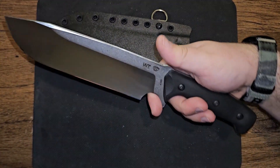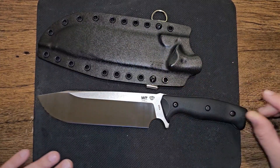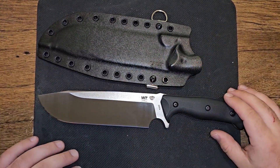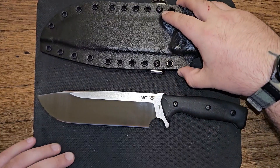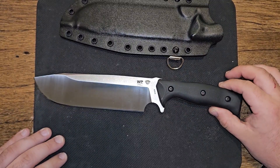I'm just getting over a cold, so bear with me — my voice might sound a little nasally. I'm going to go over some stuff about this knife. This is my first knife I've ever purchased by Work Tough Gear, so I'm really excited to talk about it today.